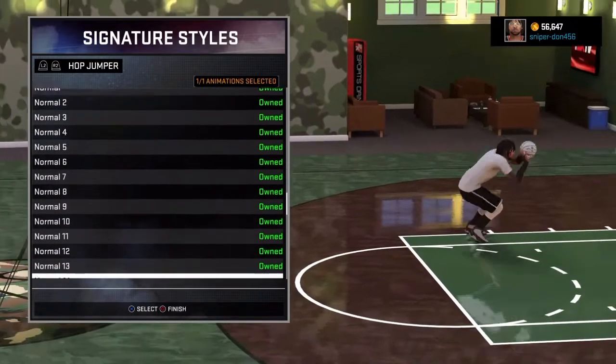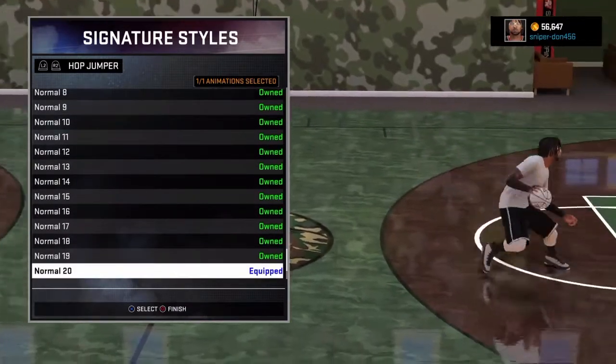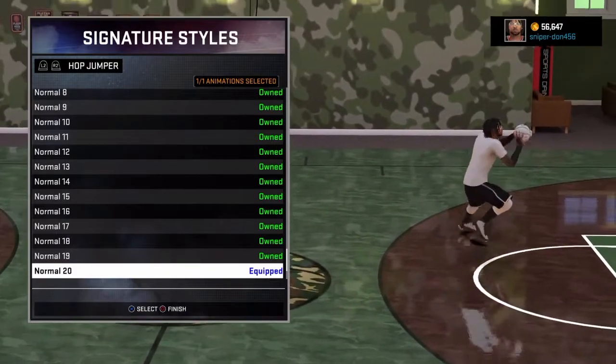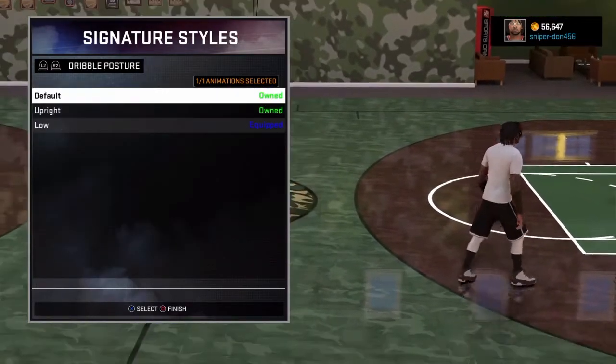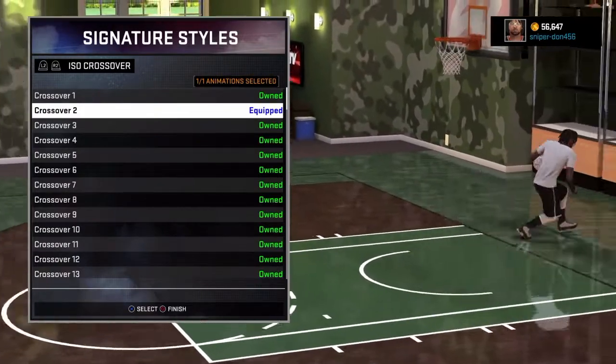So the brand new hop jumper — the cheesiest hop jumper in NBA 2K16 is that Normal 20. You put that thing on, you're gonna be catching people. They're not gonna know where you're going, they'll be looking left and right and you ain't gonna be there.